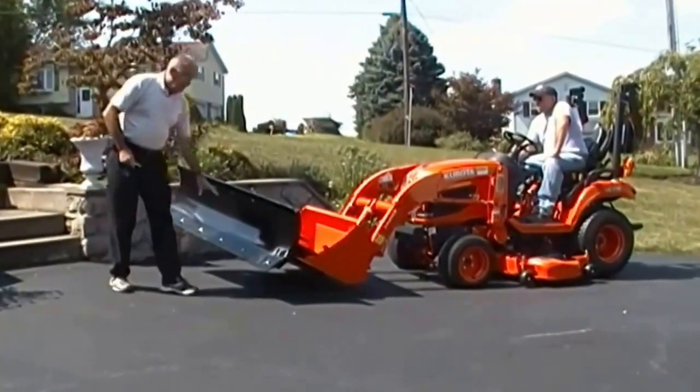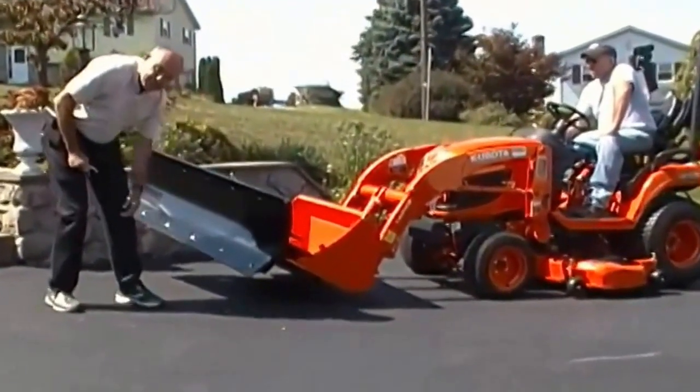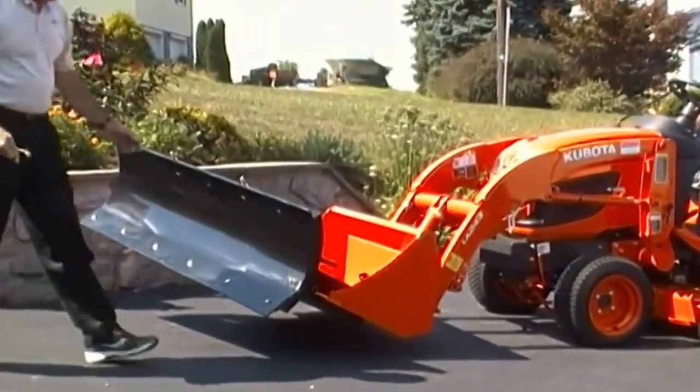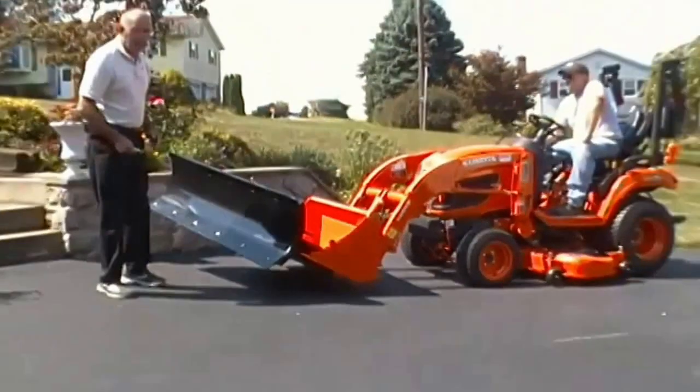All of our compact blades have a bolt-on reversible cutting edge. Very easy — when you wear one side out you get about an inch and a half of wear. You just unbolt it, flip it over, and now you've got another inch and a half of wear on the other side.